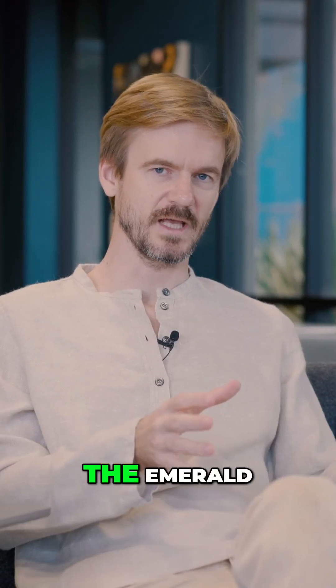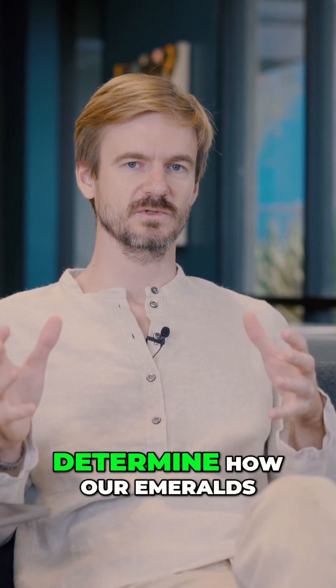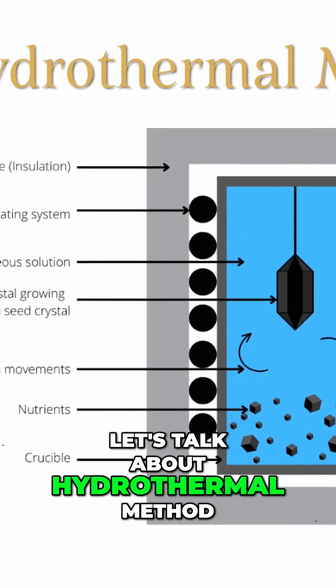Since we start talking about the look of the emerald, let's come back to the growth method that I mentioned before, because they're going to determine how our emerald is going to look. First of all, let's talk about the hydrothermal method.